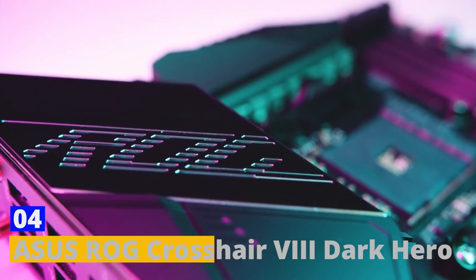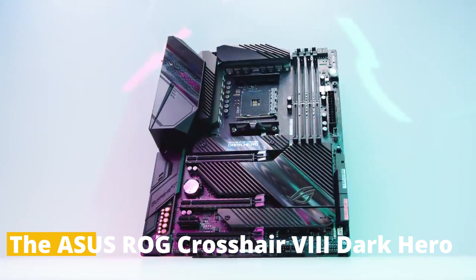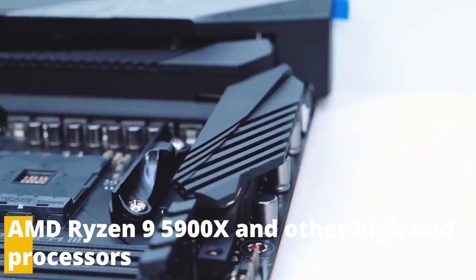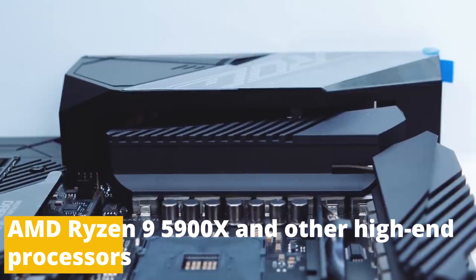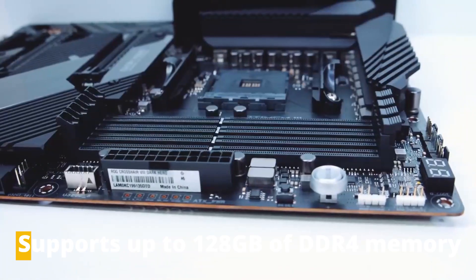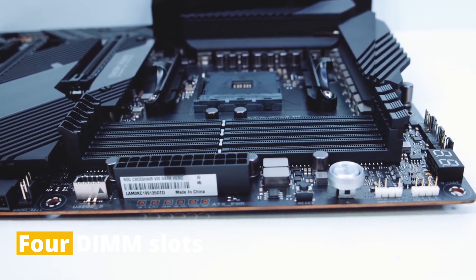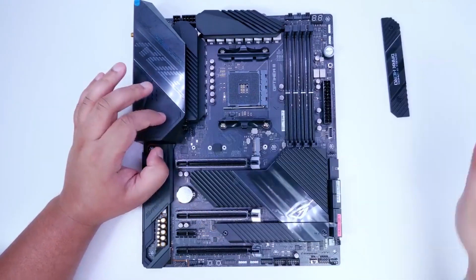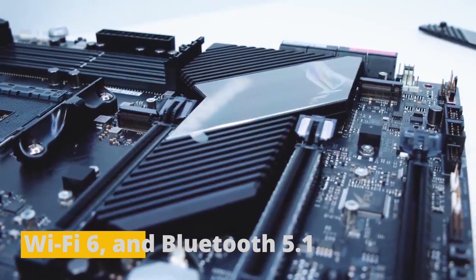Number 4: Asus ROG Crosshair Dark Hero. The Asus ROG Crosshair Dark Hero is a premium motherboard designed for use with the AMD Ryzen 9 5900X and other high-end processors. It features an AMD X570 chipset and supports up to 128GB of DDR4 memory across four DIMM slots. The motherboard has extensive connectivity options including Thunderbolt 4 support, Wi-Fi 6, and Bluetooth 5.1.